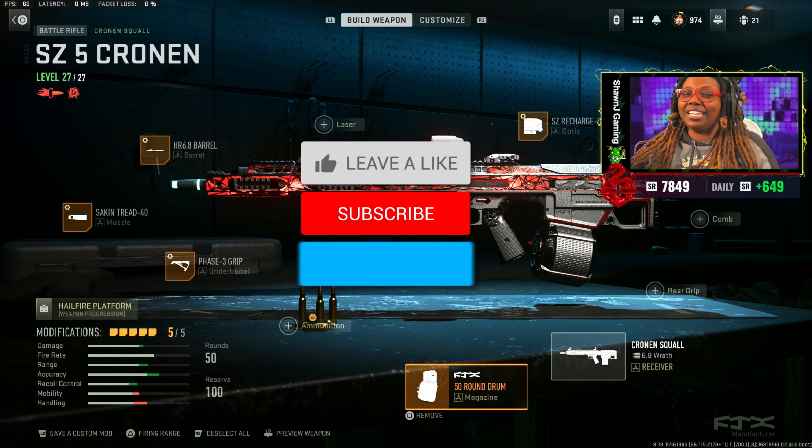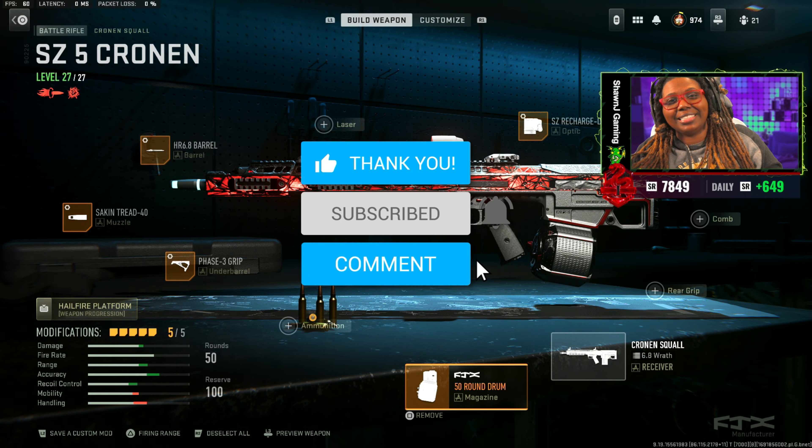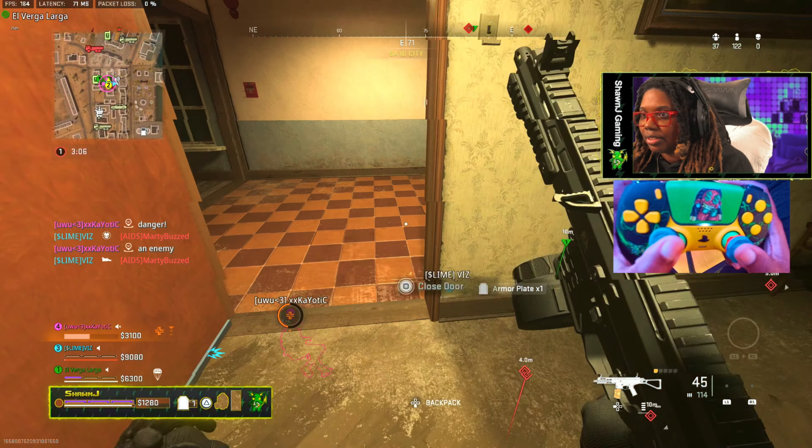Hopefully you guys did find this video helpful. If you did, don't forget to go ahead and drop a like and comment on this video. Subscribe to the channel for more content and I'll catch you guys in the next video.